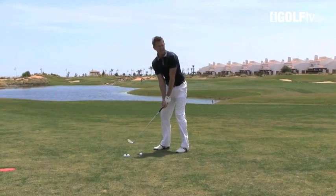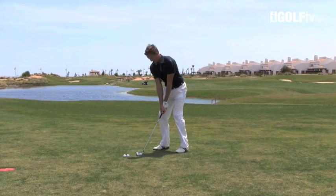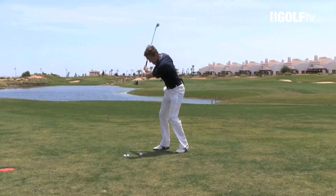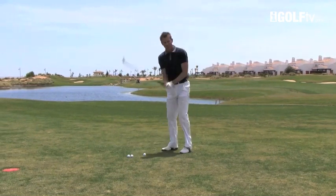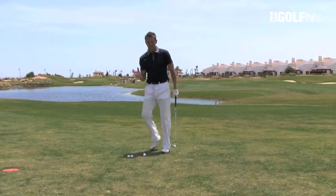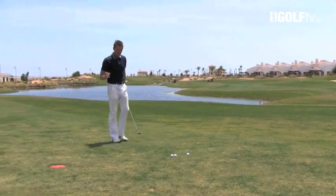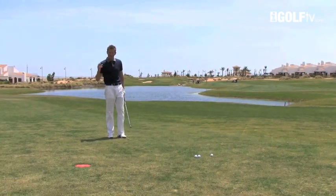Then from there I'd go ahead and have one more look at the flag, down to the ball. Without hesitation I'd pull the trigger and hit the shot. I don't like to see players having too many waggles or doing too much around the ball — keep it clean. Why put in extra movements that are not beneficial? Keep it clean.